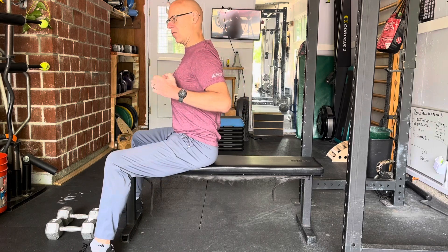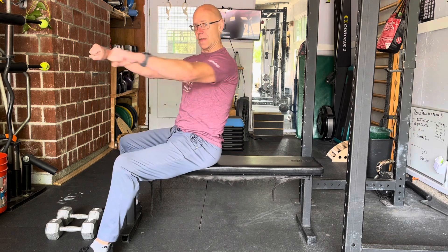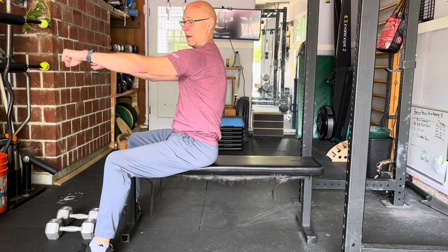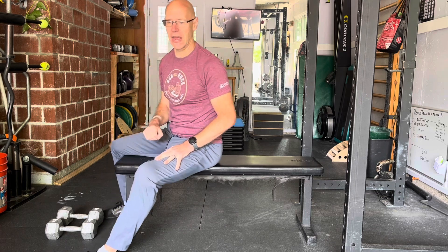The goal is to have the dumbbells neutral at the bottom and really stretch into a deep stretch of the pecs, usually pausing there. Then at the top, you're going to press up, rotate the dumbbells pronated so they're facing forward, and then protract the shoulder blades — reaching and getting the dumbbells as close to the ceiling as you can.